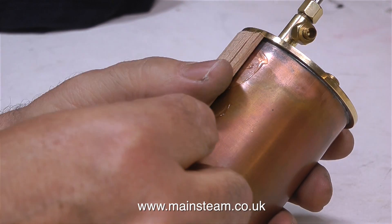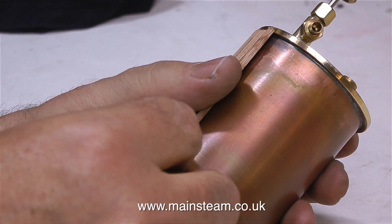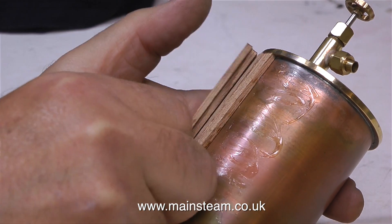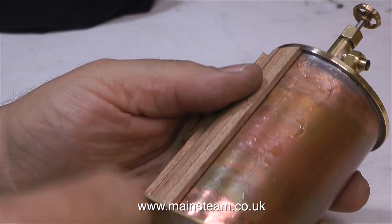A bit of a warning though: don't press the pieces of wood too hard against the previous one, because this may happen. That's because the cyanoacrylate adhesive, although it's very quick setting, is not that quick setting. So if you don't want this to happen, you could put a piece of wood on, go away for a while, let the adhesive set, and then put some more wood on.